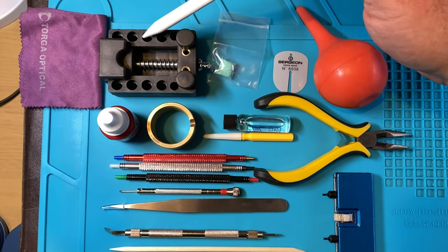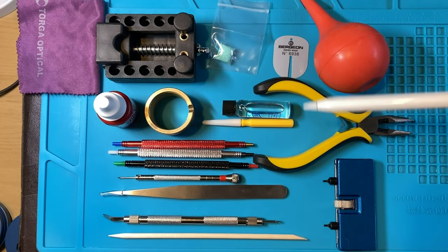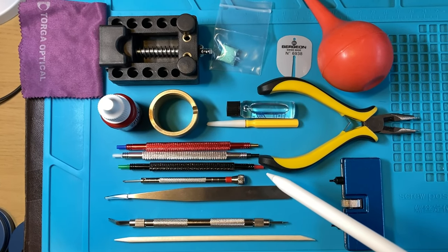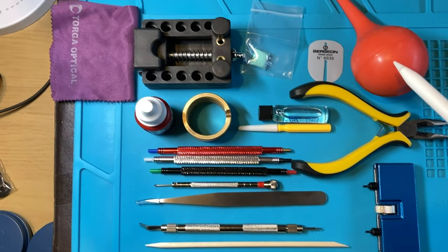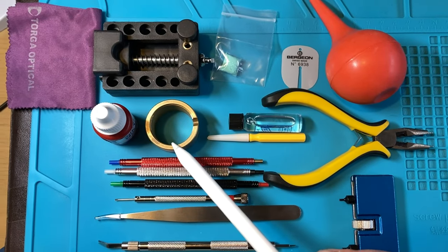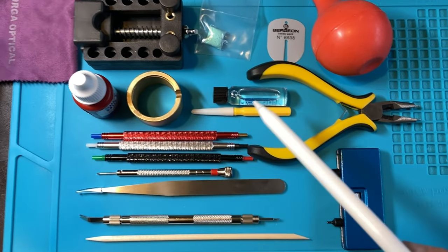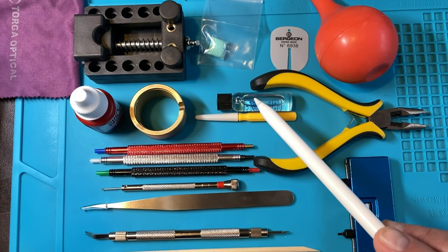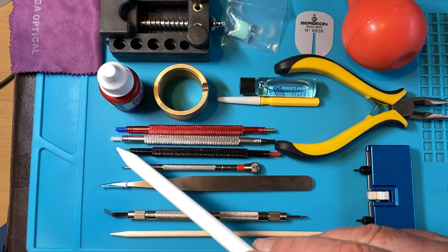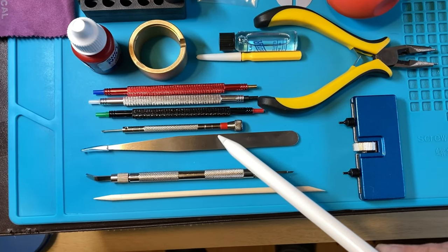The tools for today's build: we have the watch case holder, and I've got a little cloth for cleaning my lenses to protect the case a little more. We've got rodico, the dial protector for when we place the hands. We'll be using the puffer to remove any dust from inside the case or the movement itself. A movement holder — this doesn't come in the kit, you'd need to buy that separately. Also loctite, and a little bit of watch oil and an oiler.